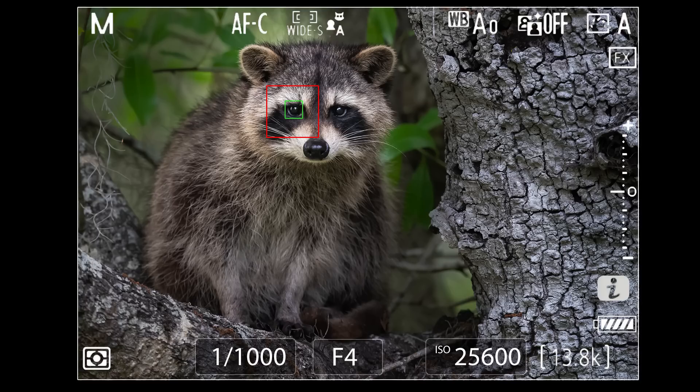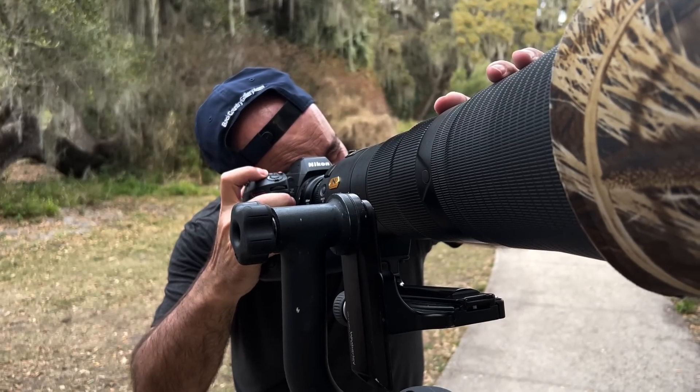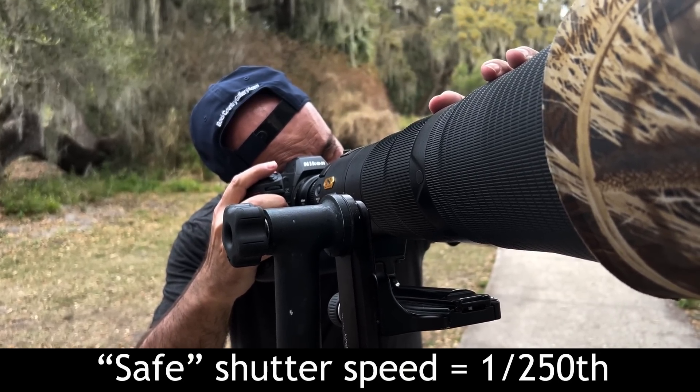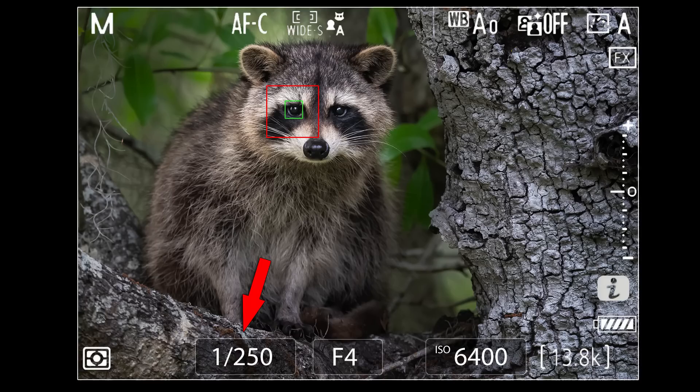We'll say, for the sake of this example, that my safe shutter speed with my 600f/4 on a tripod with a loose gimbal is 1/250th of a second. So I have 1/250th selected, my lens is wide open, but in the dim light my ISO is still at ISO 6400. Ouch!